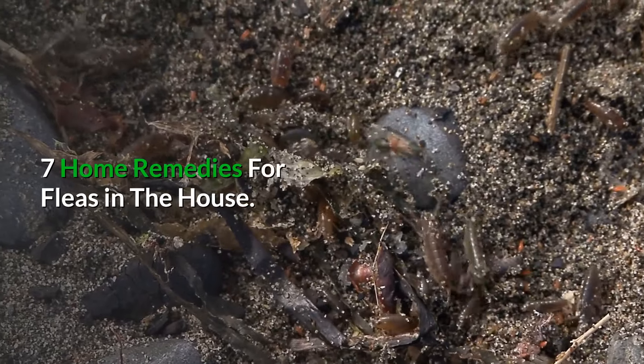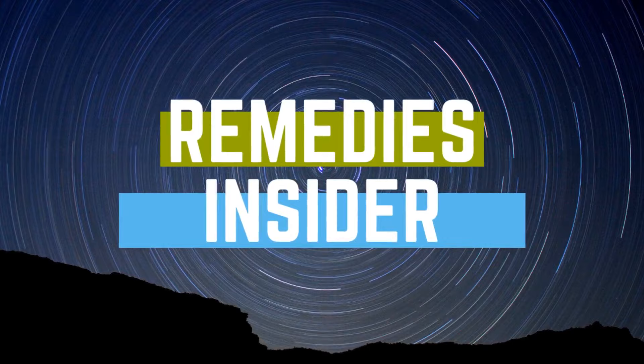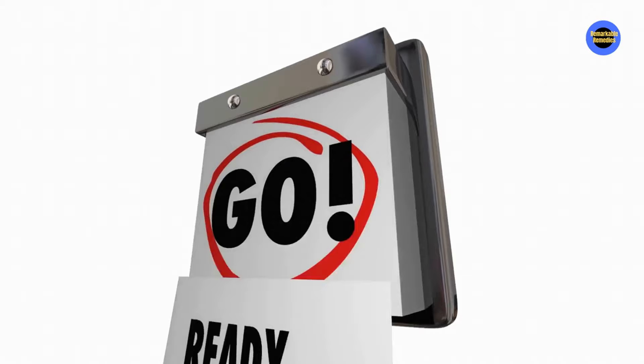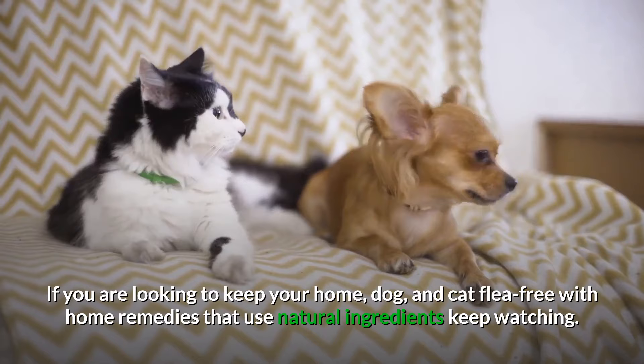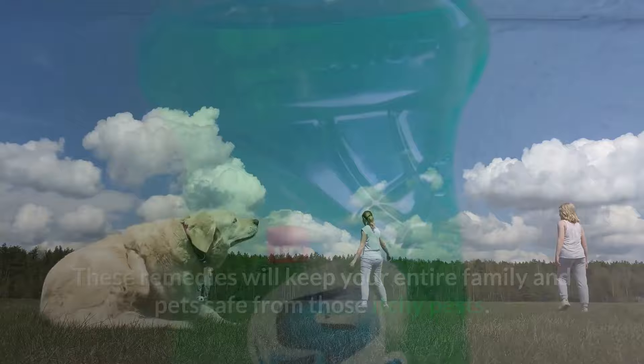Seven home remedies for fleas in the house. Hey everyone, Rob here from Remedies Insider, and welcome back to the channel. In today's video I'm going to show you seven home remedies for fleas in the house. If you're looking to keep your home dog and cat flea-free with home remedies that use natural ingredients, keep watching. These home remedies will help keep the entire family and your pets safe from those itchy pests. Number one: dish soap.